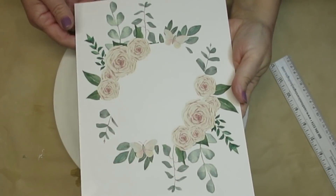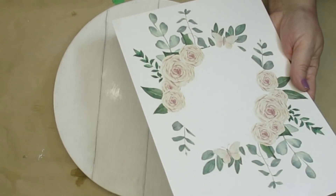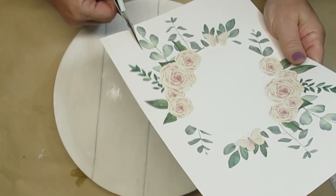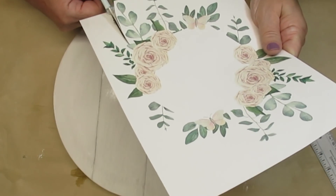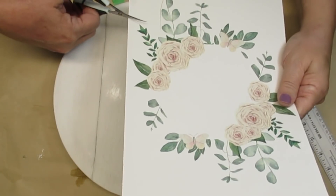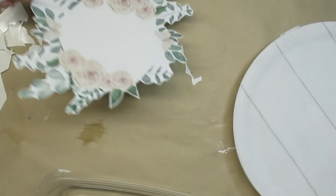The process I'm using today is water slide decal paper. I get mine from Hippo and I do have a link for it down in my description box. It is a really inexpensive way to achieve an IOD stamp or transfer look without having to spend all that money on those transfers.